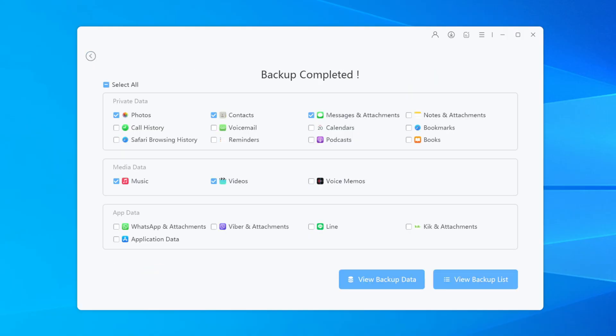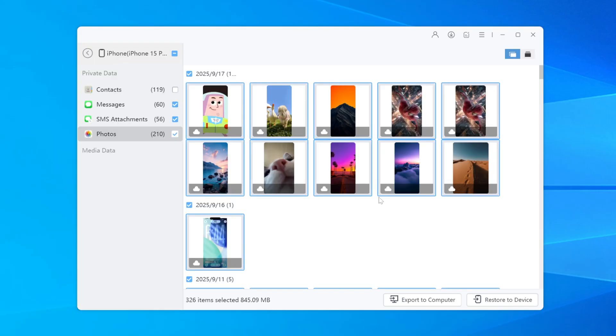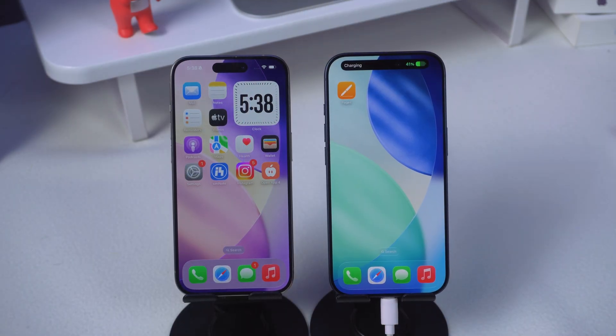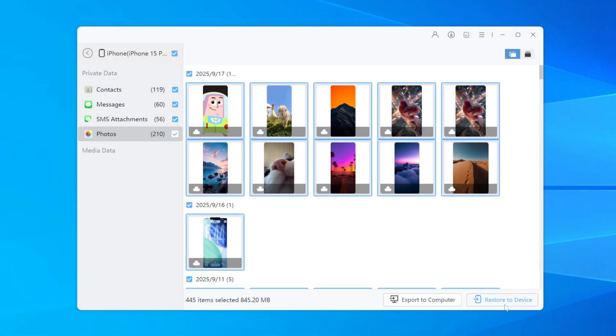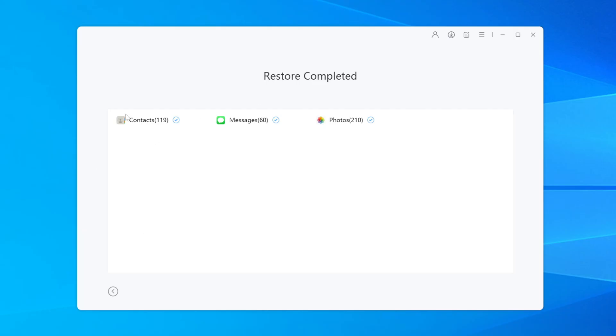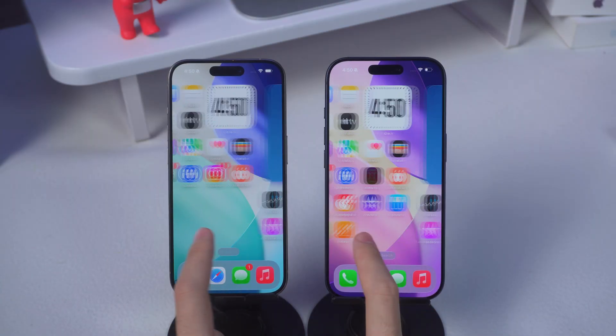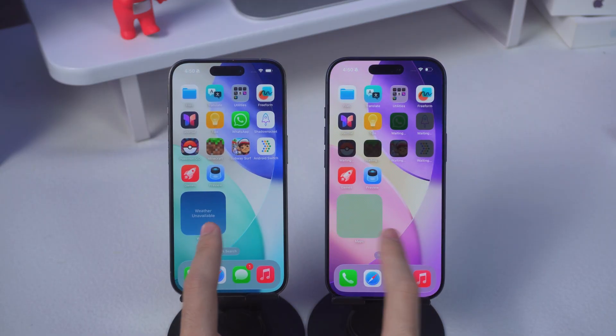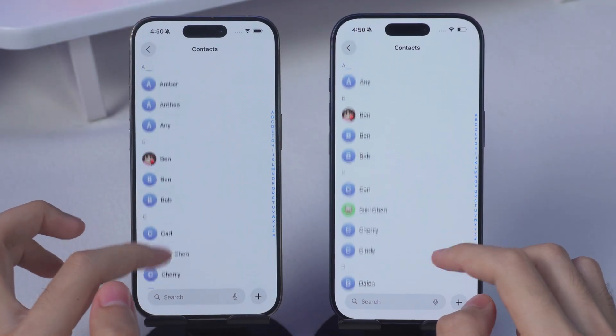Once the backup is done, you can check out the data. Then connect your new iPhone 17 to the computer. Click Restore to Device and just wait a bit. The software does all the heavy lifting. And here's the best part — if your new phone already has data on it, it doesn't wipe your phone. All your existing data on the iPhone 17 stays safe, and your old data just slips right in. Smooth, quick, and drama-free.